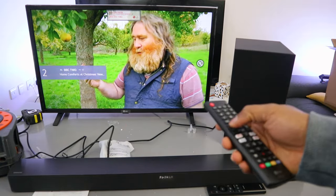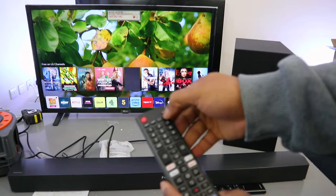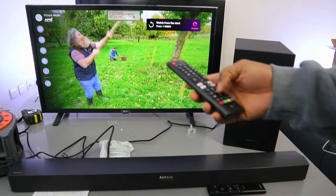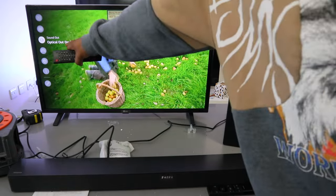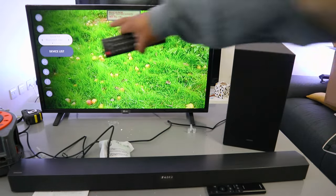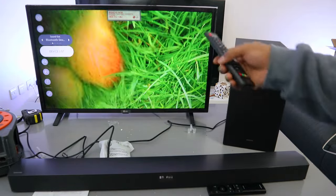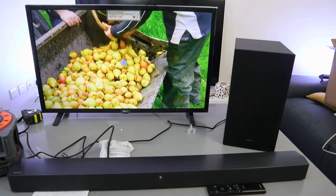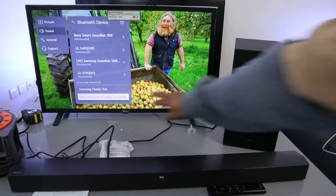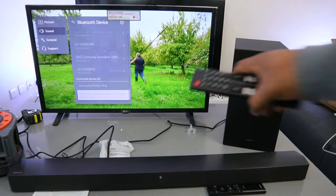The TV is currently in optical mode. Go to the TV settings, scroll down to sound. It shows optical out — select sound then go to Bluetooth device. Scroll down to the device list and select enter. The TV will start searching for available Bluetooth devices. It found the Samsung soundbar C400 series — select it and it will begin connecting.